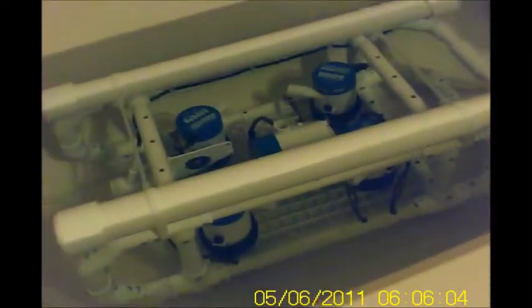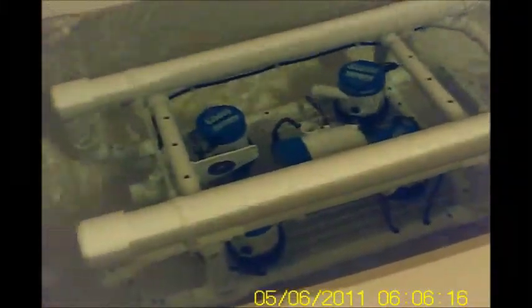Alright, this is going to be a thruster test to see how we did hooking everything up. This is forward, this is reverse, let's try forward again.